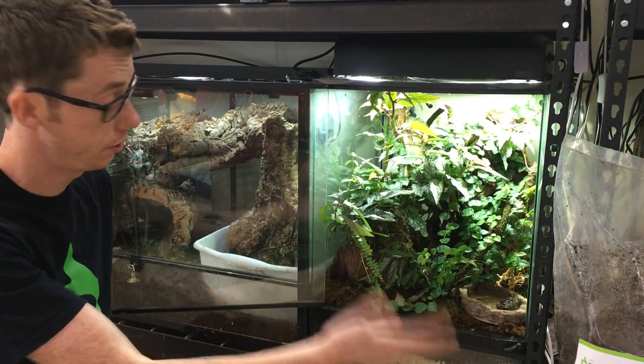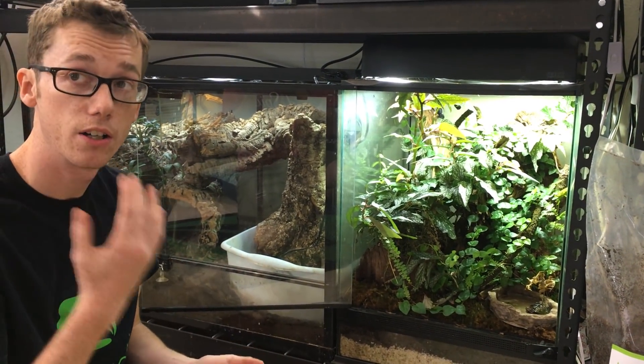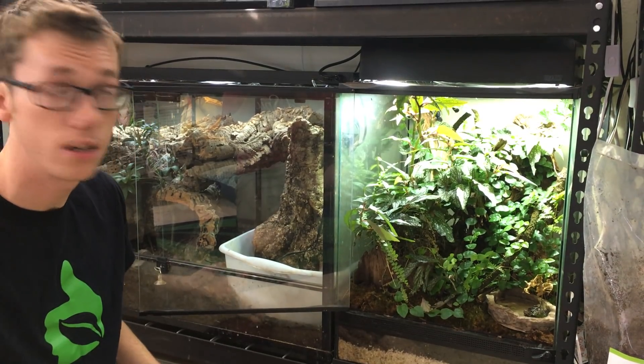This has been an overview of the TerraFauna BioDude Substrate. You can check out my website, check me out on social media, and do dives!